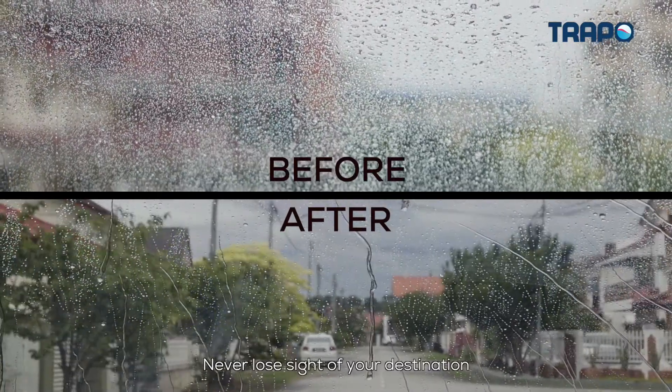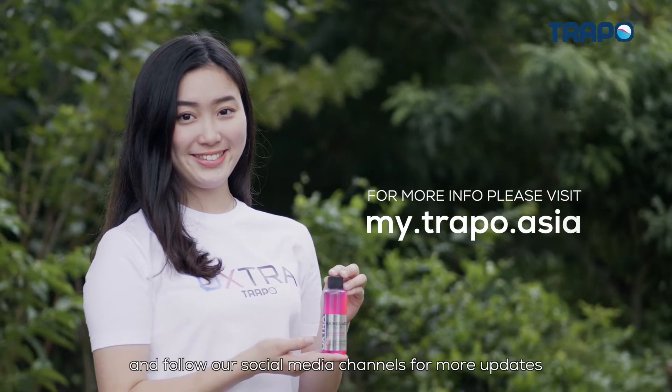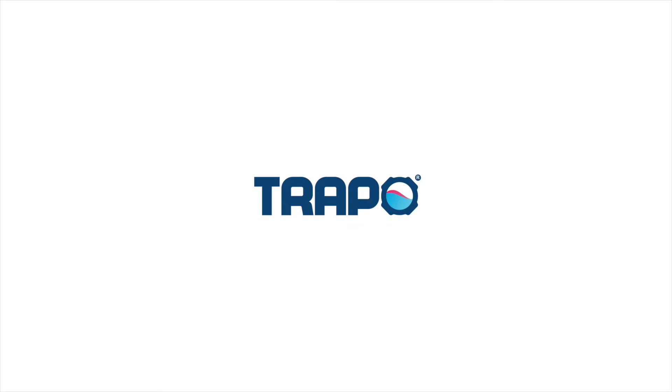Never lose sight of your destination with Oxtra Rain Guard Repellent. Find out more at my.trapo.asia and follow our social media channels for more updates. Trapo — we trap all the worries for you.